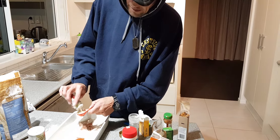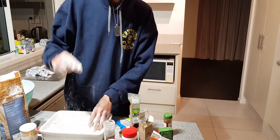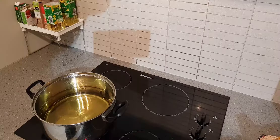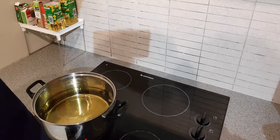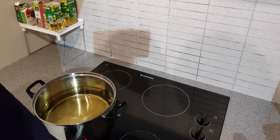One tub of buttermilk was enough to do about a dozen chicken pieces. You can see how it gets that KFC sort of look to it. I've got all my chicken coated up — they already look like KFC. I'll get back to you when I'm ready for the deep fry.